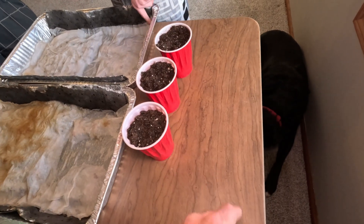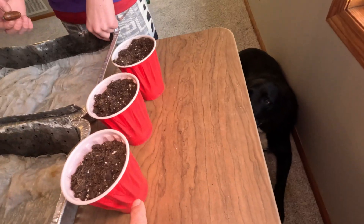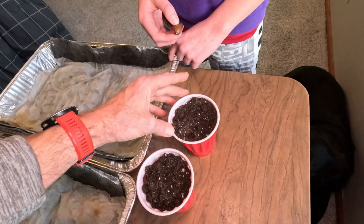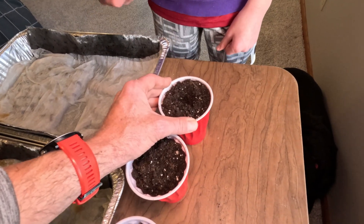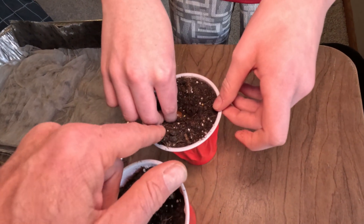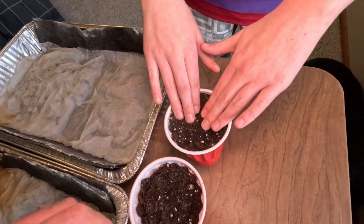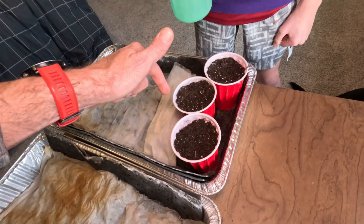We like to use simple red solo cups. We poke two or three holes in the bottom so that excess water can drain. The root will go down and coil a little in the bottom, but by the time we transplant these we'll stretch that root out and it's good to go. How do we plant these in the cup? Lay them flat — that's the way it's done in nature, just laying on the ground. Lay it in the cup with the root in the middle, get that root under some soil, then put soil over the top. Set the cups inside our trays so if we overwater, the water just runs down into the trays.